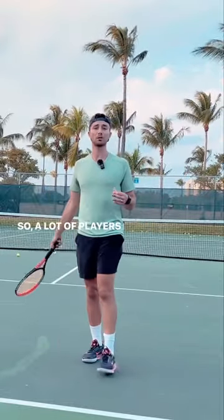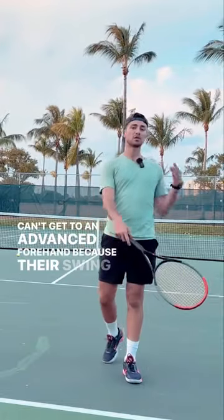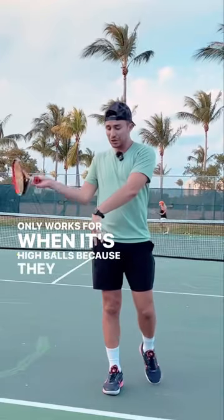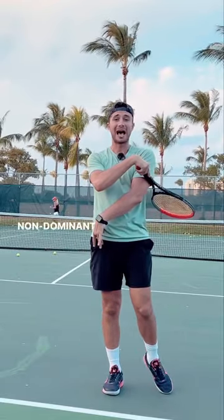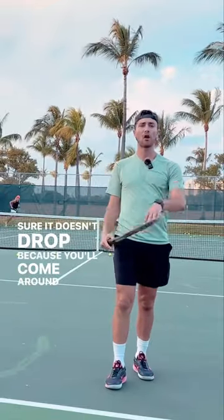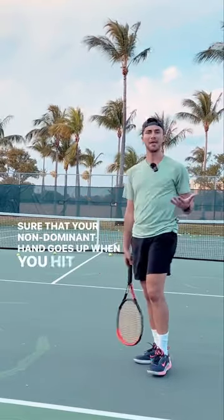So a lot of players who come around the ball can't get to an advanced forehand because their swing path only works for high balls — because they drop their non-dominant hand. By utilizing your non-dominant hand, make sure it doesn't drop, because you'll come around. Always make sure that your non-dominant hand goes up when you hit.